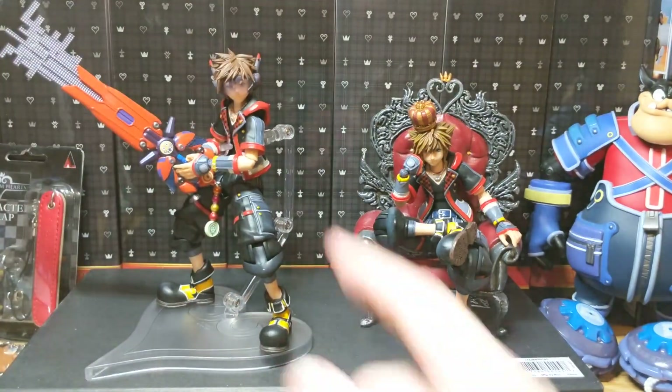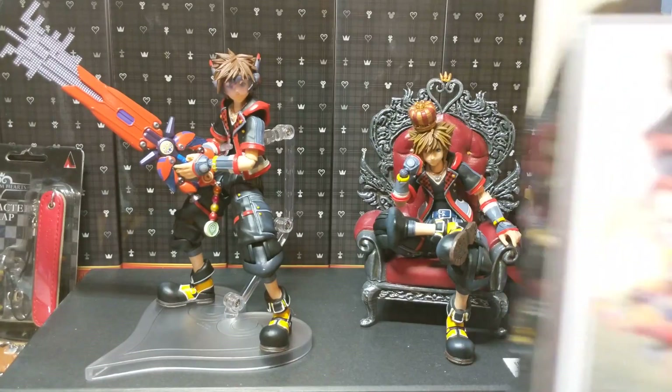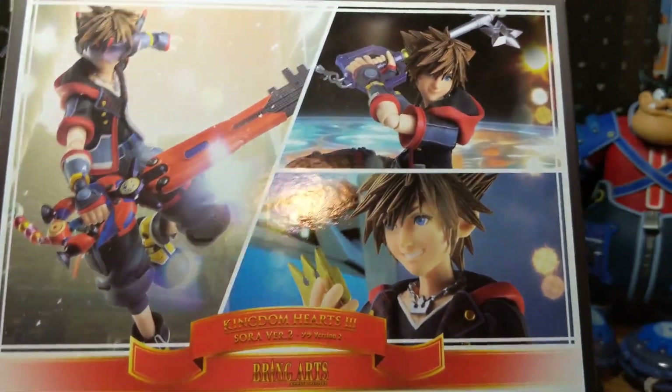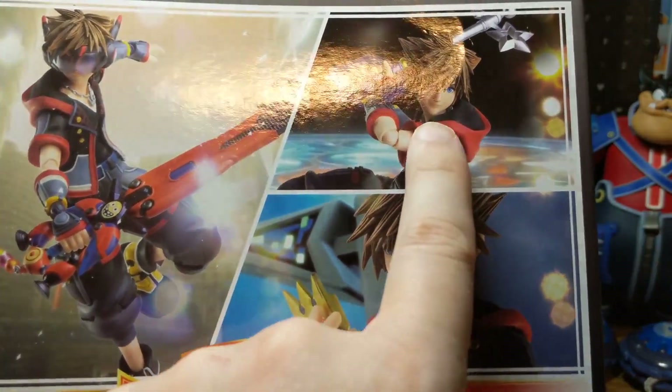I don't know if you can put the other heads on each one. I know with Riku's you couldn't do that, so I'm assuming this one is kind of the same. I'll show you the back of the box if it lets me here. These are the poses, which is kind of cool. You can see the better quality versions of the faces here.